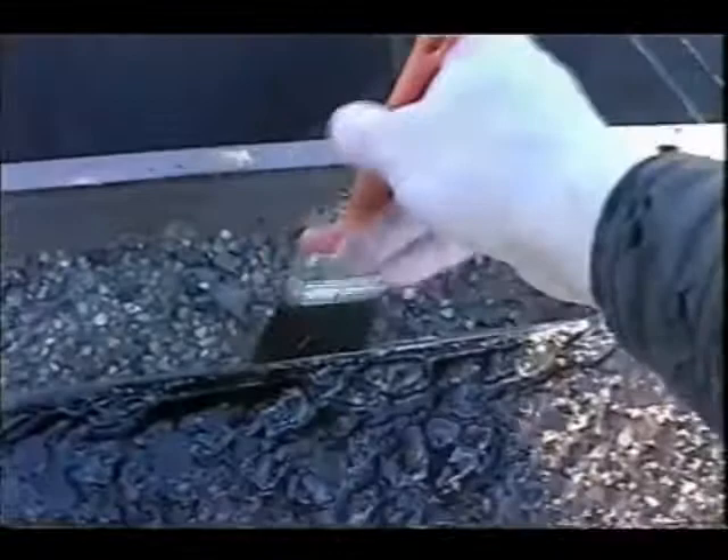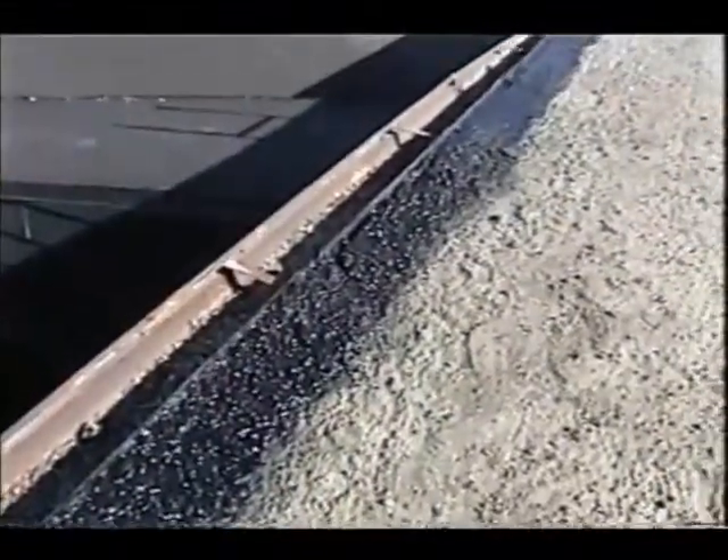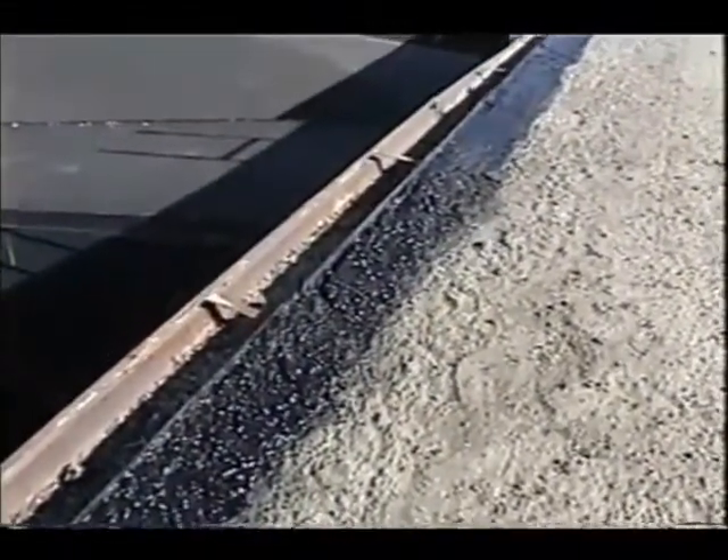After brushing off any loose debris, coat all surfaces with Eterna Prime. The Eterna Prime will act as a coalescing agent. Allow the Eterna Prime to dry completely, which will take about 30 minutes.